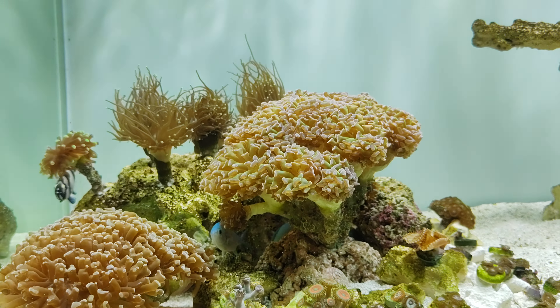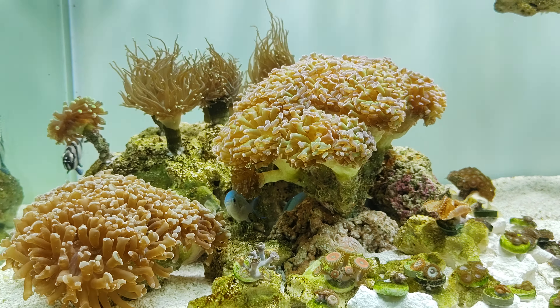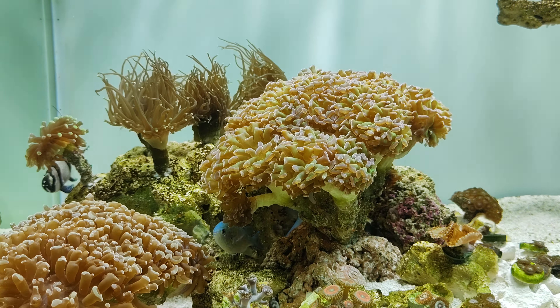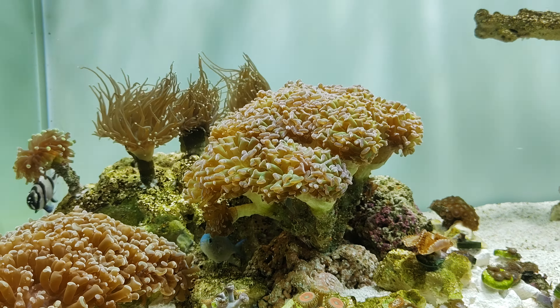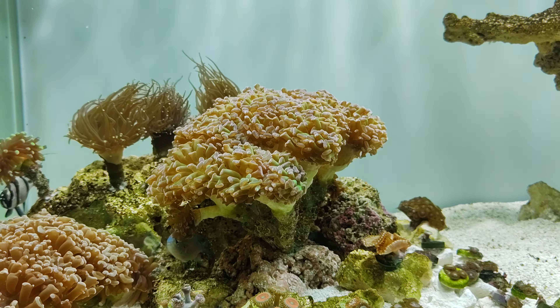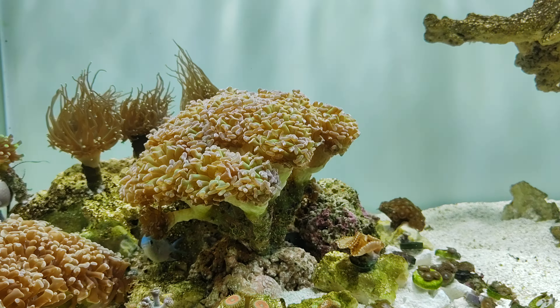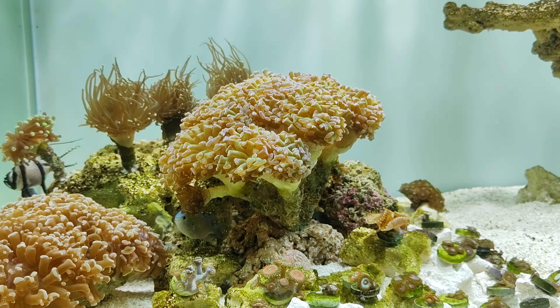My margarita snails started spawning last week — there was a lot of white smoke, sperm and eggs; it's crazy. This is my original trochus snail, still alive and kicking. I really like the metal halide 10K — it looks like you're in the ocean, especially with the white background. It's very, very nice.